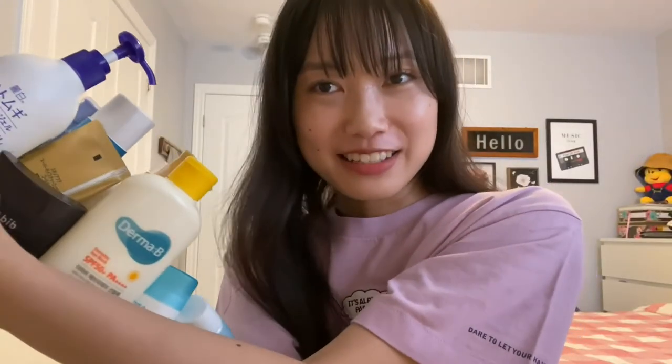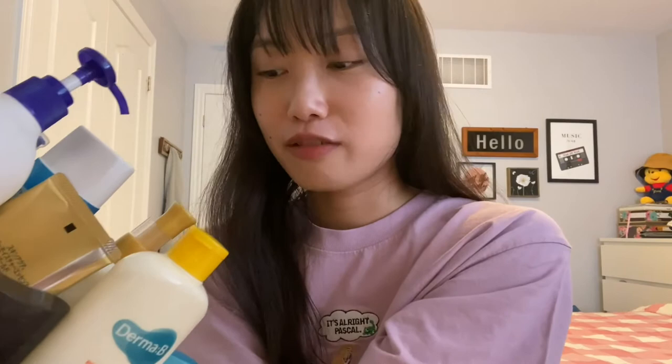Hello and welcome to my all seasons lemonade stand. So for today's video, I will be talking about sunscreen. These are SPF products that I've been using in the past year or so. Let's get started. I'm gonna start with gels.